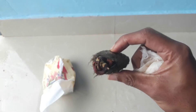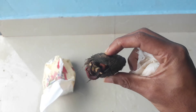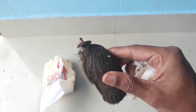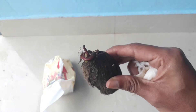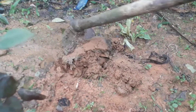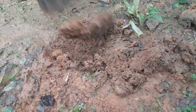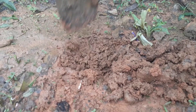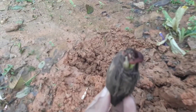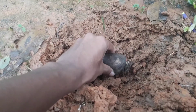Now you have to take the mango seeds completely out from the tissue paper. It is time to transplant this mango seed into the soil. You have to select an open area where you are getting partial sunlight, and then plant your mango seed into a pit like this — make a small pit and place it just like this.